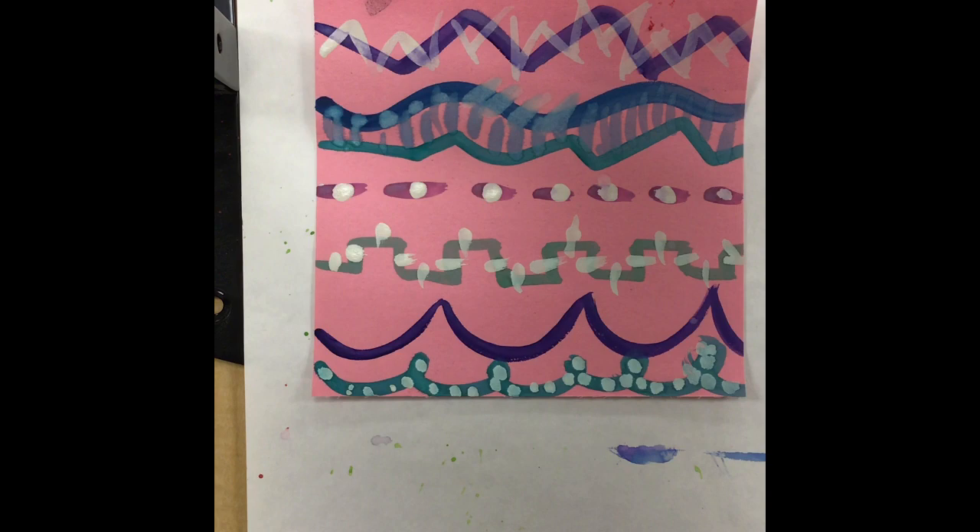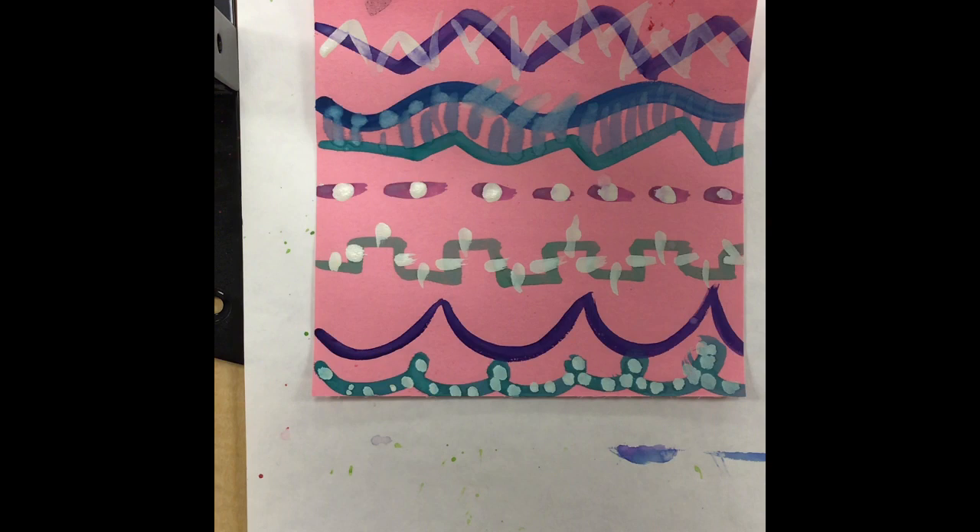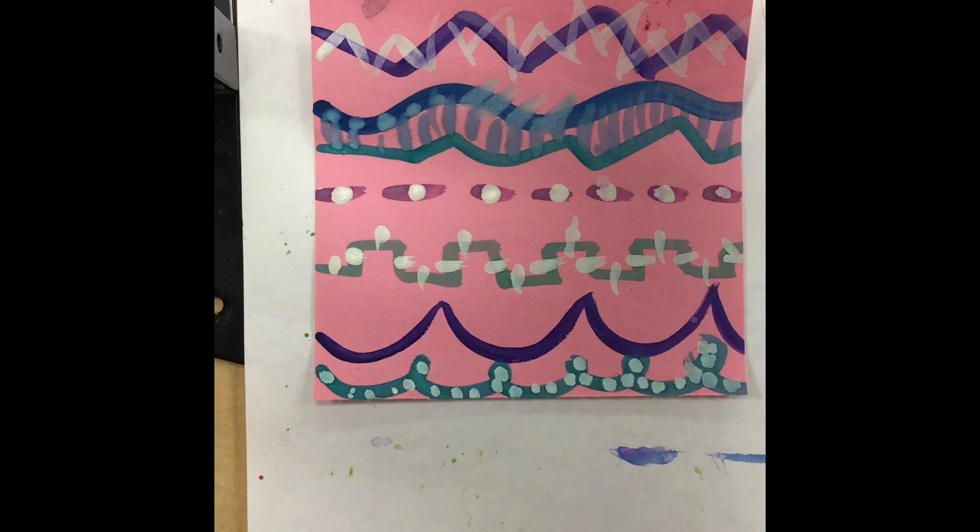The first thing we're going to do today, I'm going to give you some tape. Everyone's going to get five pieces of tape. The first thing you do with your tape, I want you to take it and put it on your shirt — actually tape the tape on your shirt and then take it off. Now it's ready to tape somewhere on your page. The reason we tape it to our shirt first is so it becomes a little less sticky, so that when we're ready to put it on the paper it won't tear or stick to the paper.